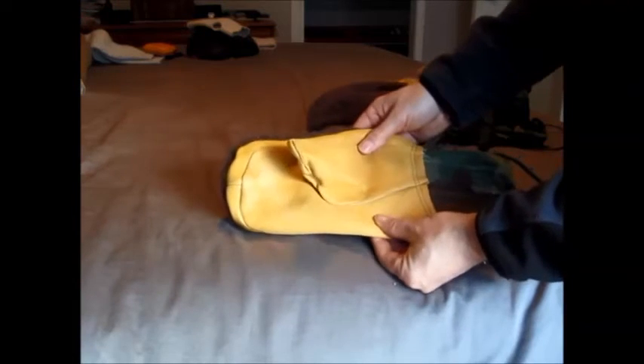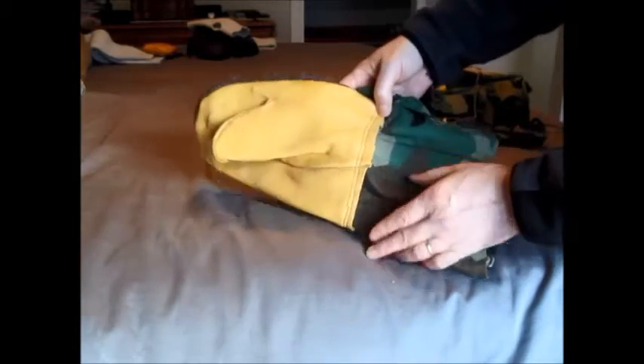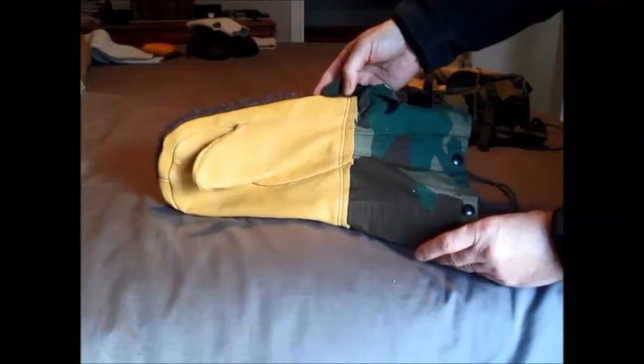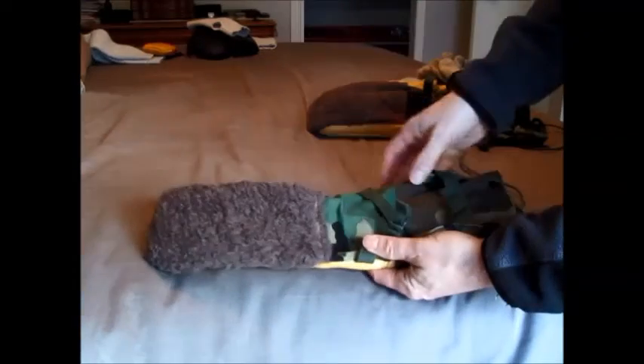They have nice soft leather palms. This is what they call deerskin — it's not really deerskin, but it's just a nice soft tanned leather. As you can see, the construction is not brilliant — it's kind of bordering on crude, but I guess these are designed to be effective and not necessarily pretty.